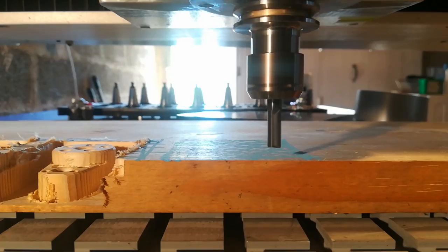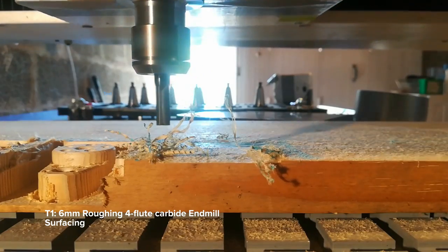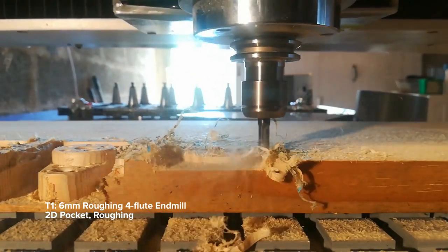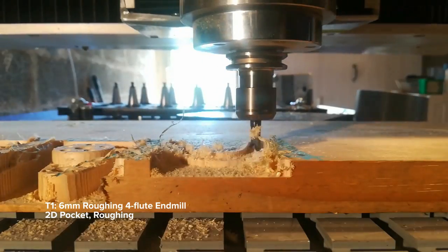Hey everyone, I made a thing. I've been working on this project for a few months on and off. I'm very excited it's finally working. It's not finished yet, but it's actually usable at this point.